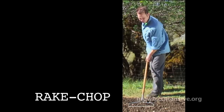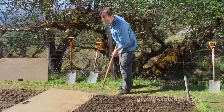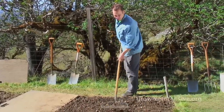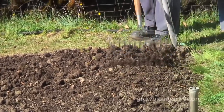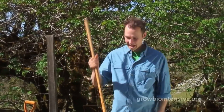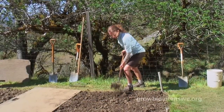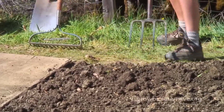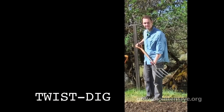First, Tim shows us the break-chop method — he's not moving the soil, just gently breaking up the dirt clods. It's easy and anyone can do it. Next, Lisa uses the fork to demonstrate the sift dig. With the sift dig, you move the tines two to four inches into the soil and then just lift up.